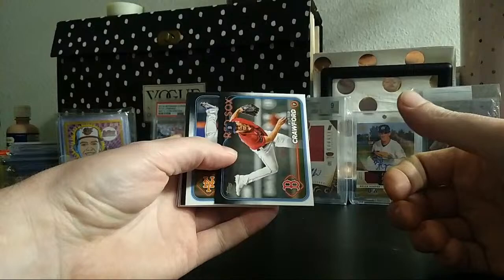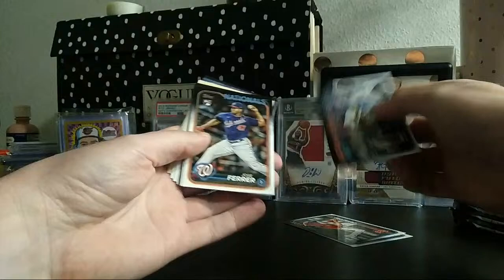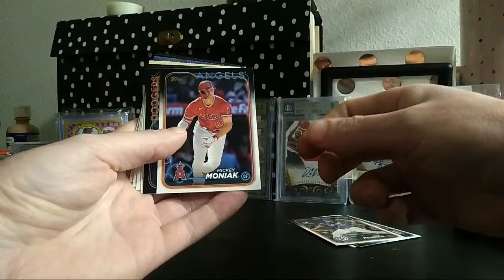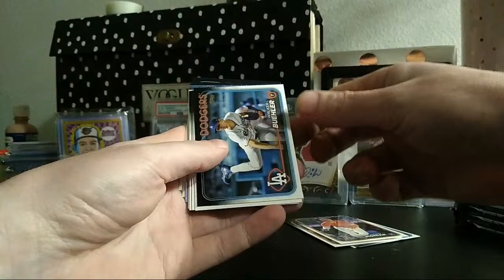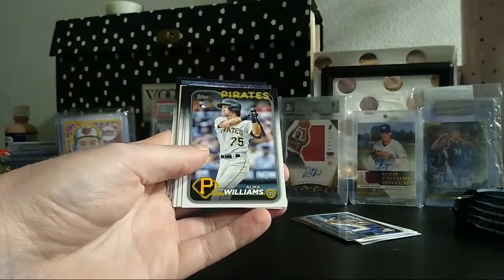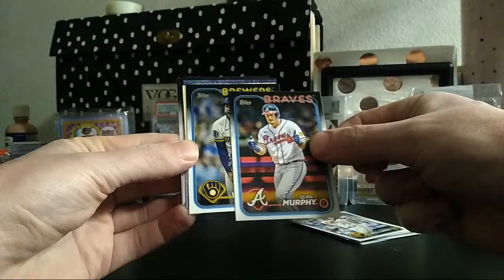Just doing a quick rip — gotta record it, never know, right. Hope all is well with you guys. I haven't opened any Series 1 retail or hobby yet. I bought a very large comic book collection and have been flipping that. It's been a minute without videos, but I'm still around, still doing sports cards, comics, and a lot of different stuff.